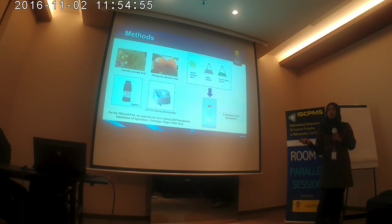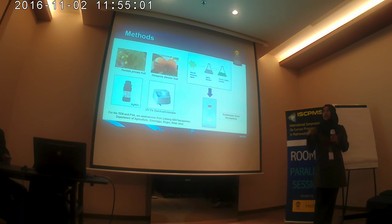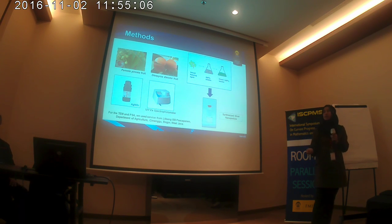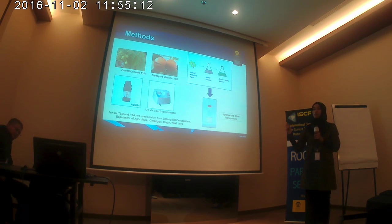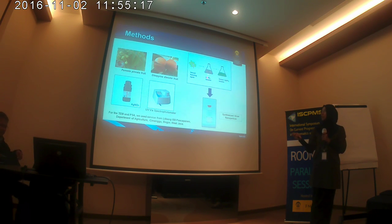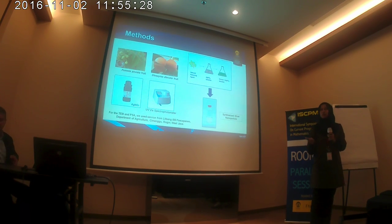Here is the methodology. First, we transfer the Pometia pinnata plant and the Diospyros discolor plant into powder extract. Then the powder extract is mixed with distilled water and filtered until we get the pure extract. Then the pure extract is added to the silver nitrate solution with various ratios: 1 to 20, 1 to 10, 1 to 5, and 1 to 2. So there are four ratios to make the synthesized silver nanoparticles.